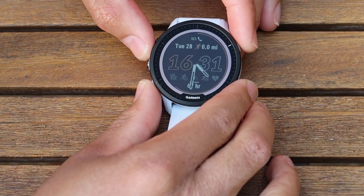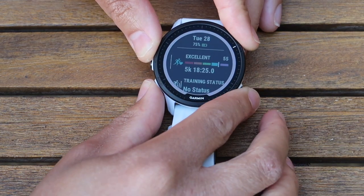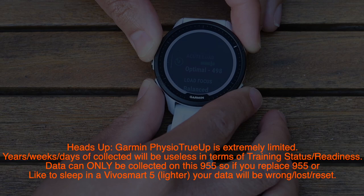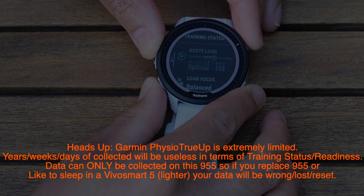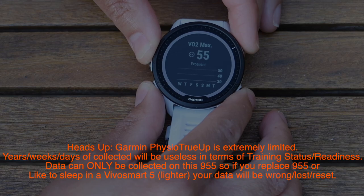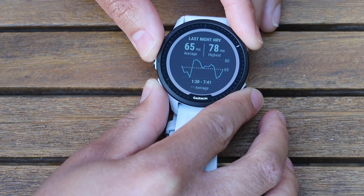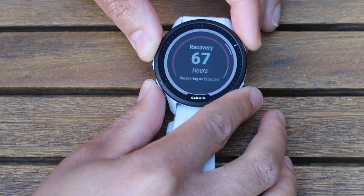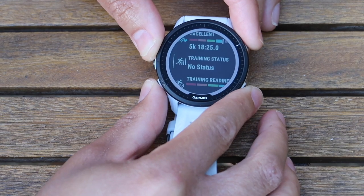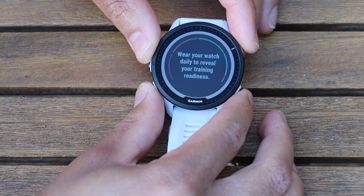Let me take you on a quick tour of the widgets. Starting with the watch face, we've got my VO2 max scores and training predictions. Next is training status — it's still figuring out where I am, but it's saying my load is optimal. Here's a really nice graph showing load focus: a balanced aerobic and anaerobic distribution. You can access your VO2 max from this window too.